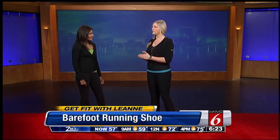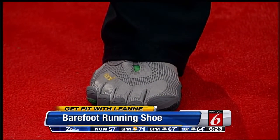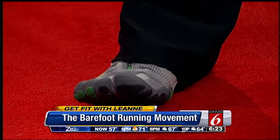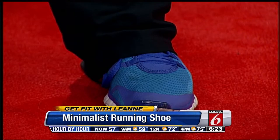The barefoot running movement is just what it says it is, where literally you can run barefoot or you can get these minimalist training shoes to mimic the ability to run barefoot. The concept is you're going to be using the natural alignment of your feet, using the entire foot and heel-to-toe action in terms of running. Whereas when you're wearing shoes, you could be anywhere from a half an inch to three inches off the ground.